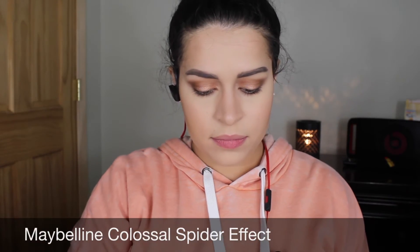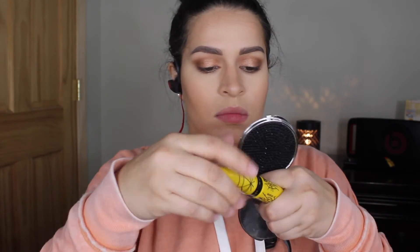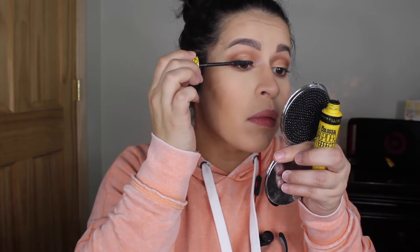For mascara I'm using Maybelline Colossal Spider Effect. This mascara is really good but it does clump your lashes together to get some spider lashes, so if you don't like that look I would recommend you stay far away from this mascara.